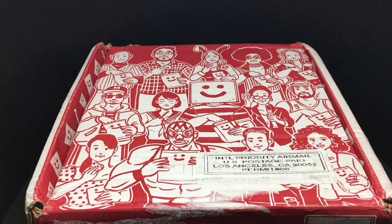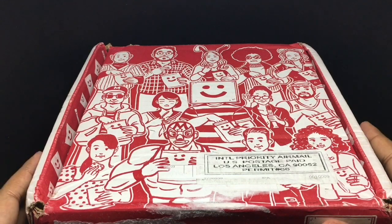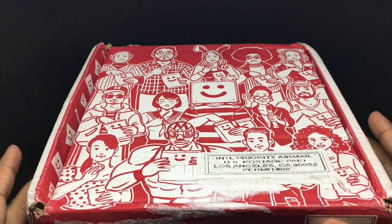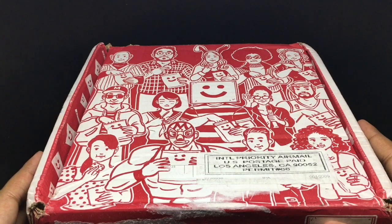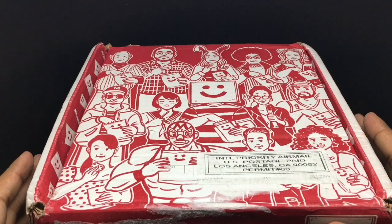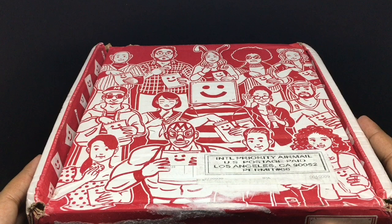Let's take a look at this Munchpak snack subscription service. It comes in this beautiful box. If you subscribe to Munchpak, they will send you a box every month with snacks from all over the world. They have a few different plans to choose from — I will put a link below so you can check it out. Once you subscribe, you will receive a package like this every month with different snacks and candy in it. This was sent to me by Munchpak to review, so let's see what we get.